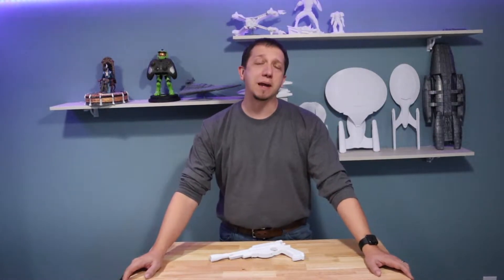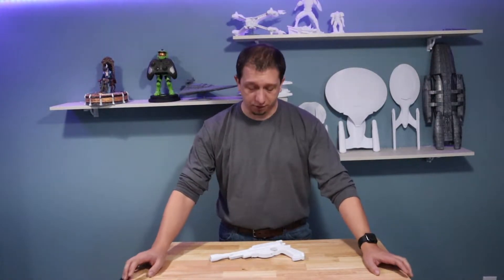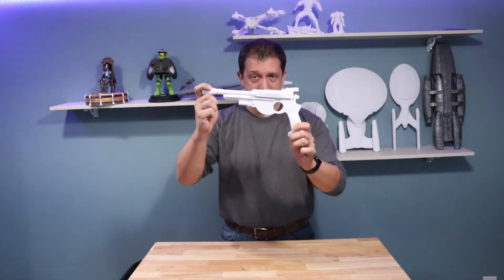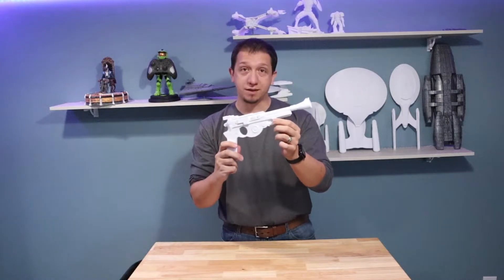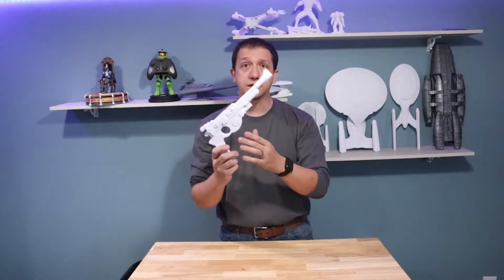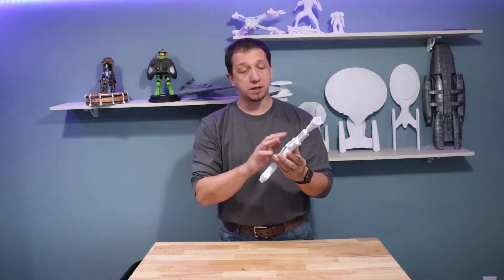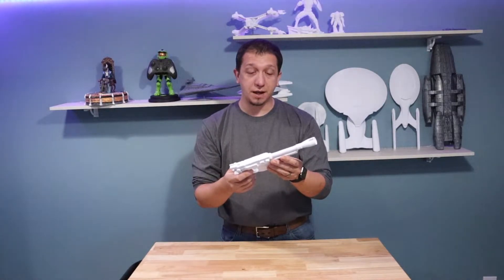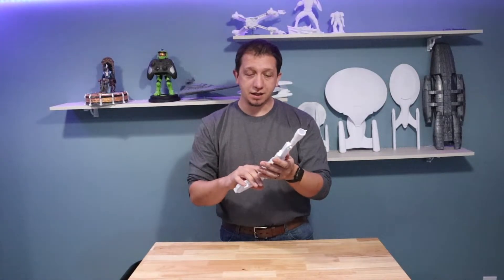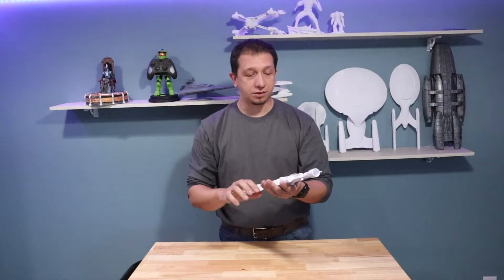Hello and welcome to today's video. We are expanding our weapon set and our Mandalorian cosplay collection to include the Mandalorian Blaster. This was a multi-piece print — I think there were like 13 or 14 pieces I had to print to actually fabricate this. It's a really cool print, really simple to print, really easy to put together. It's just a little time-consuming letting all the glue dry.